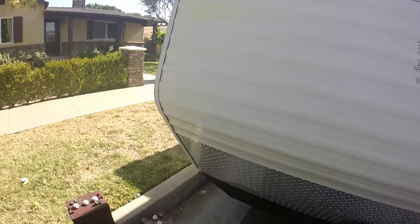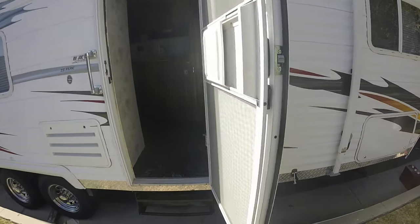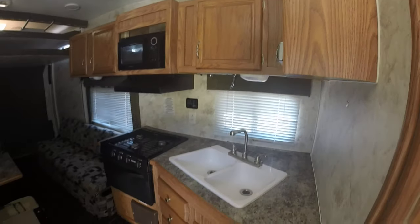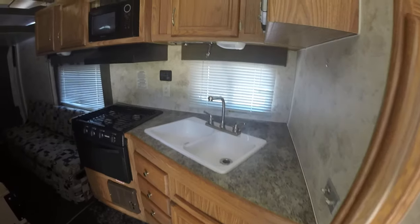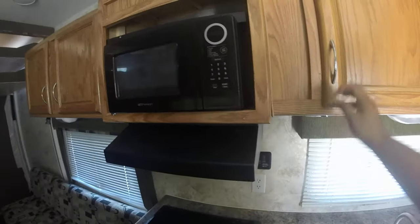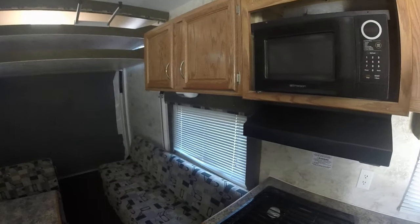Normally these come with a Guardian RV generator, but when I got it, it didn't have one. So I purchased the Onan 4K micro quiet. As you can see, everything's in great shape and everything works. I have the microwave disconnected just to not drain the battery, but it does have a solar panel to keep the battery charged.